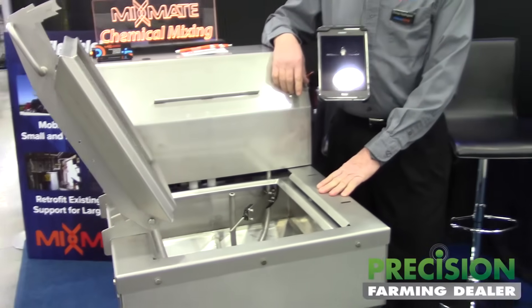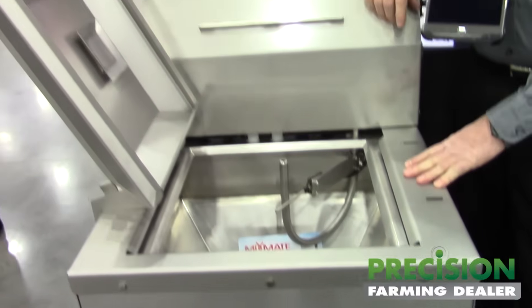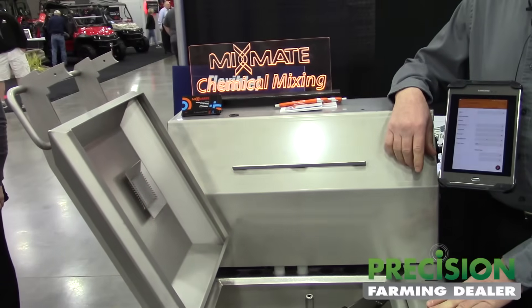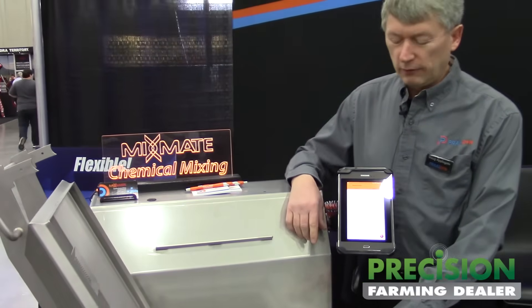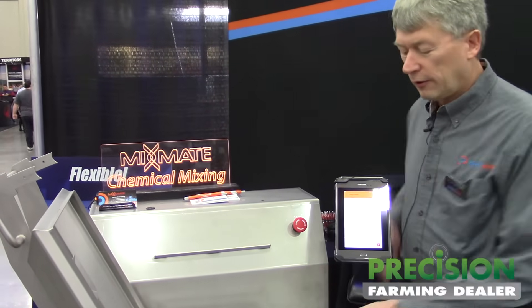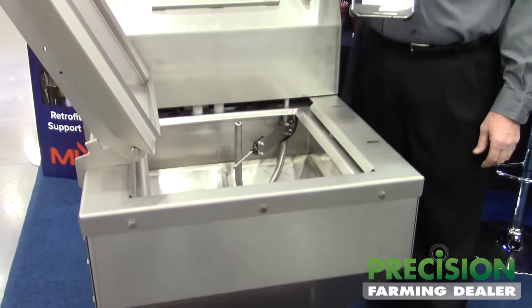It has a scale so that products can be weighed. You can just pour a jug and it will measure directly from the jug, so you don't have to do any pre-measuring. You just pour the jug and put it over our jug rinse and it triggers the computer to rinse the jug.